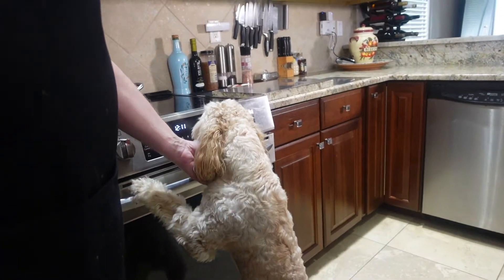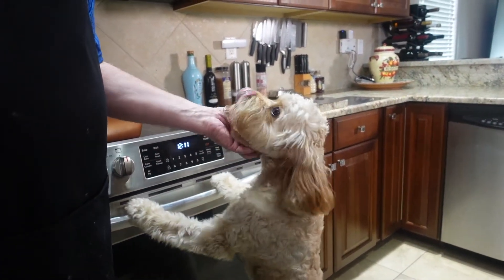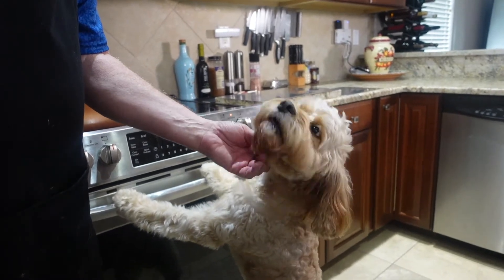Careful, it's a hot stove. Yeah, you're getting pasta soon, aren't you?